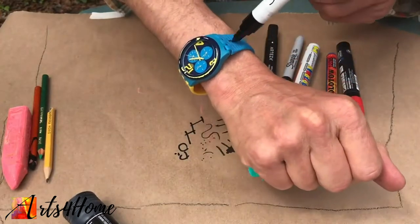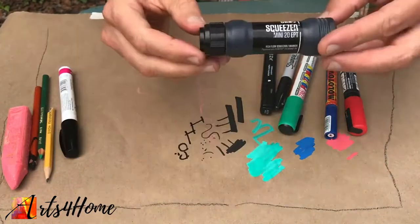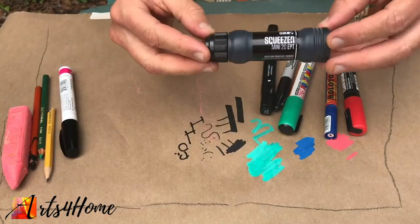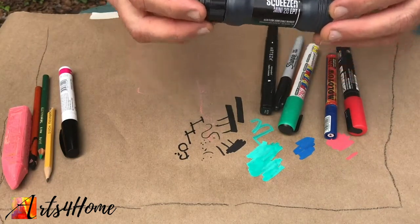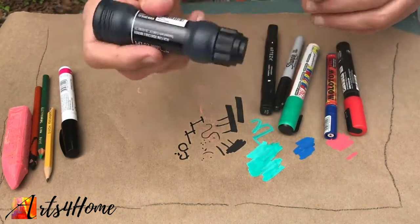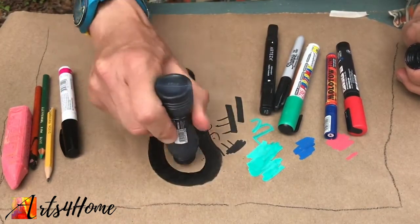You don't want to draw on your skin though. These I've only found online — I'm sure in bigger cities they might have them. This is the Grog, G-R-O-G, Squeezer Mini 20. You can see I can draw some big, big lines with those.